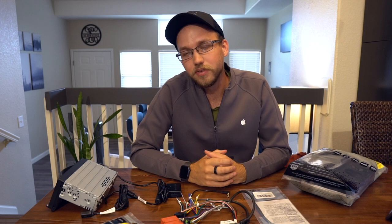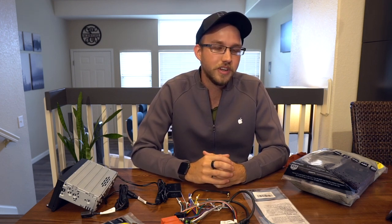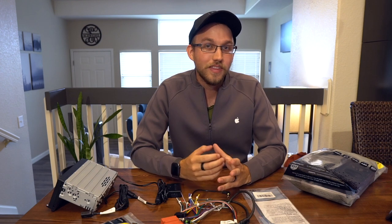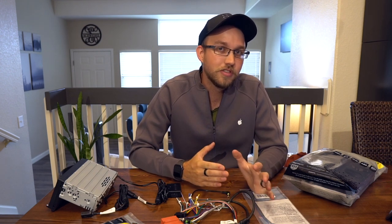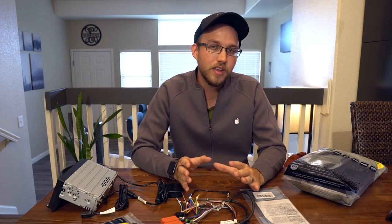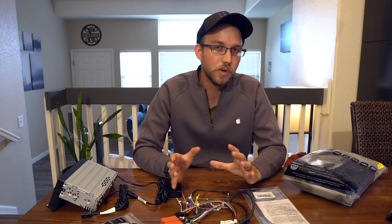I got mine used, but Crutchfield is a great option to find head units and all the parts you need. You just tell them what car and they'll tell you what fits and what you need for the installation. They even include a manual on how to do it, and they have great customer support, so I highly recommend looking into their options. I got mine used so I decided to source everything from Amazon individually, because their installation kits are a little overpriced if you don't buy the head unit with it.